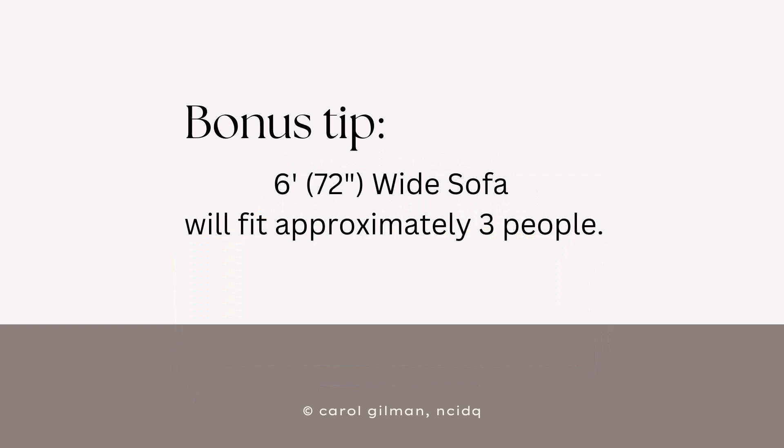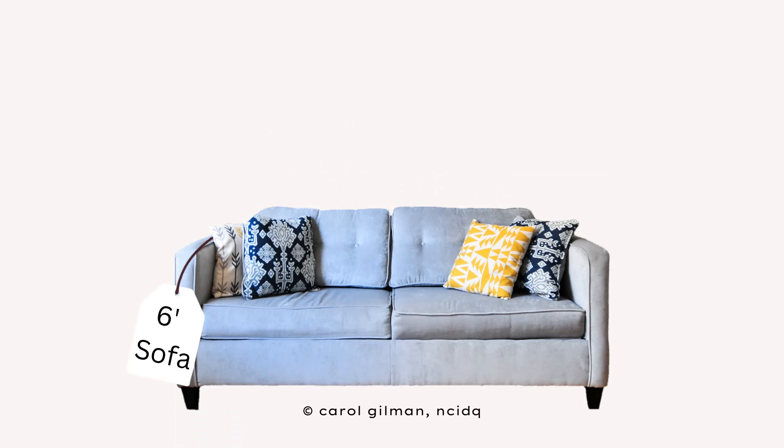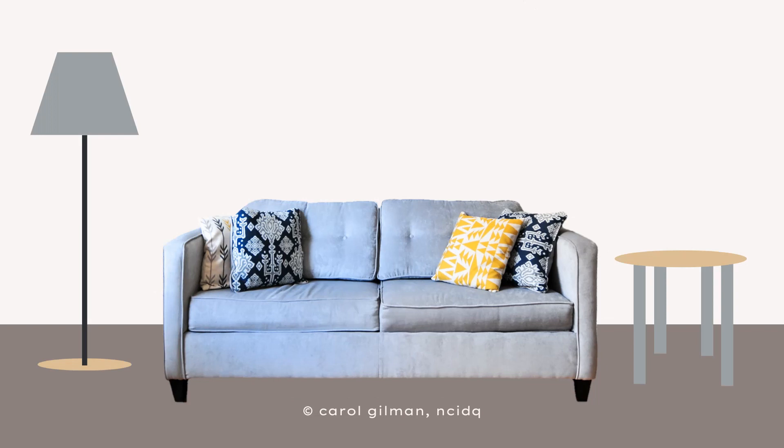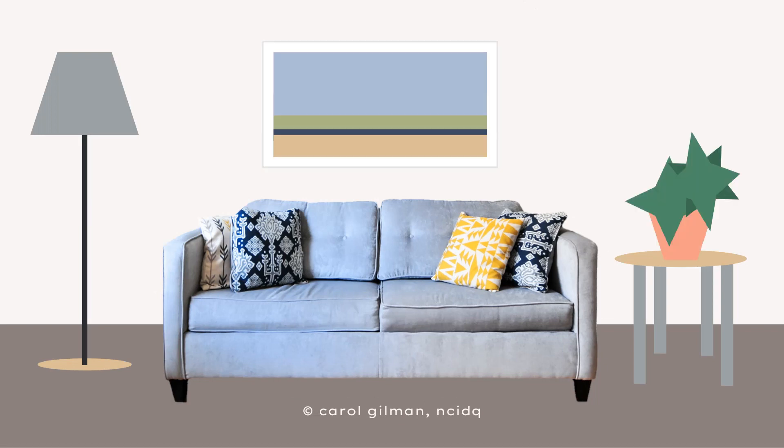A six-foot wide sofa will generally allow plenty of space for three people to sit comfortably. Since I did a little planning ahead of time, I'll be able to buy a six-foot sofa, and when it arrives I'll center it on the wall, knowing I have plenty of room on either side for my furniture. And when I finish the room and add in artwork or plants, I'll be happy with how that looks and feels.